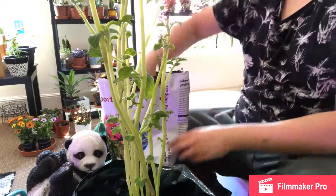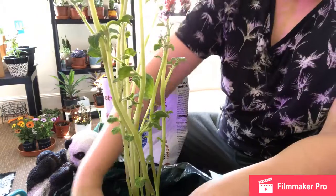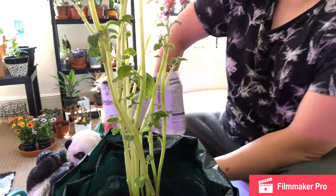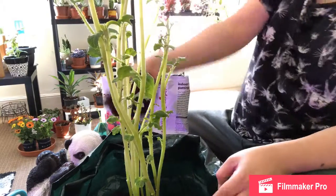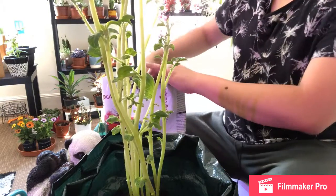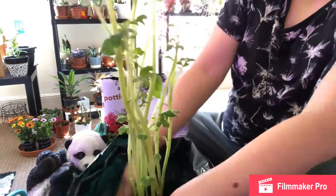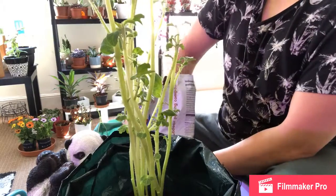I'm really chuffed about this. I just hope I haven't upset the plant by doing this, but in the long run I think it would help — because it grows so tall it needs support and it needs more soil around it to hold it all together. So that's that.